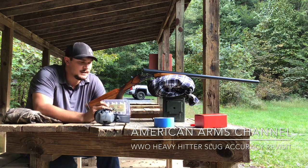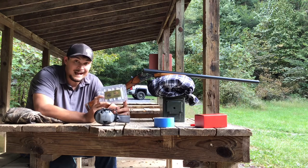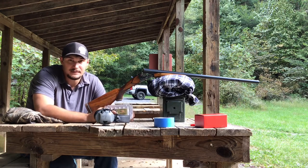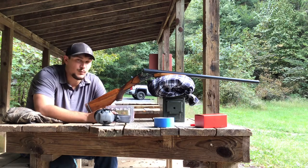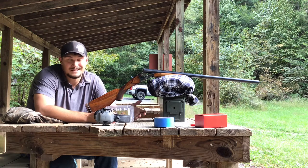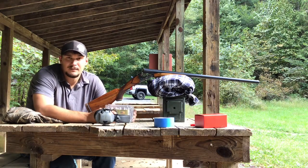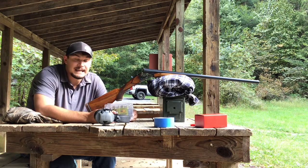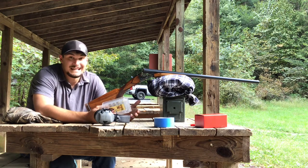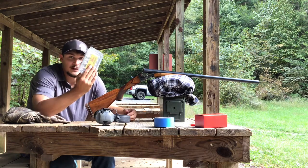When we did the original heavy hitter slug load for the 10 gauge by Warwolf Ordnance, I didn't see really great accuracy out of the Gold 10 Lite and the improved cylinder choke. From what I've always known, you typically start with improved cylinder or modified and go from there, and usually Foster style or Brennecke style slugs don't normally like a full choke, but they can. I didn't have enough time that day to really provide a lot of shooting with the slug, and I only have four of them left.